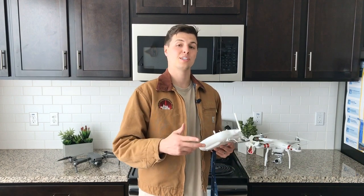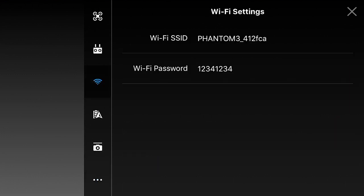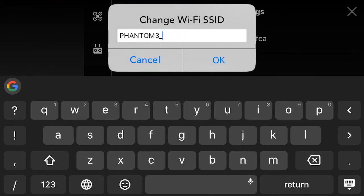Enter that and you're connected to your drone and remote, and good to go in the app. If you want to reset your password or change your Wi-Fi name in the app, go into the app settings, click the three dots in the top right corner, and you'll see where you can change all that information.